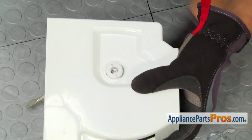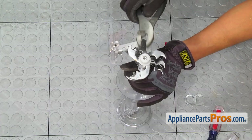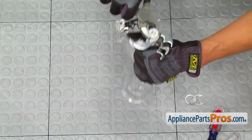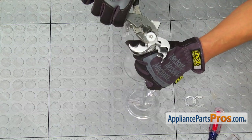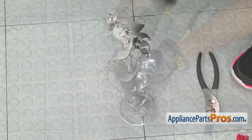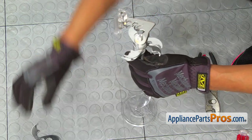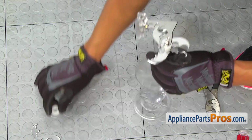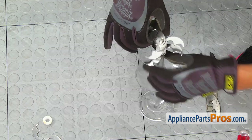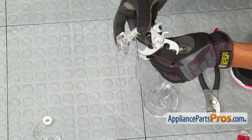Take the washer off. Now we'll take the auger nut off. It's left-hand threaded, so clockwise to loosen. I'm using a pair of pliers here. Now that the auger nut is off, we'll take these blades out along with the washers, making sure to keep them in perfect order. You've got to remember how they go, because we've got to put them on the new auger.